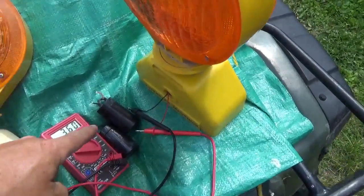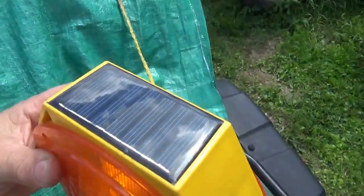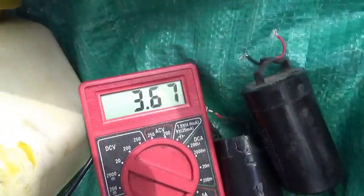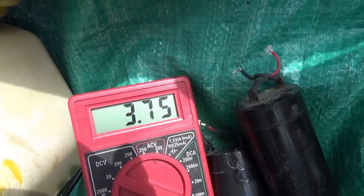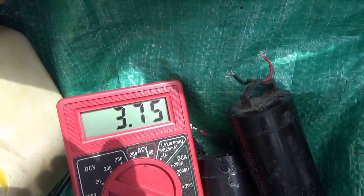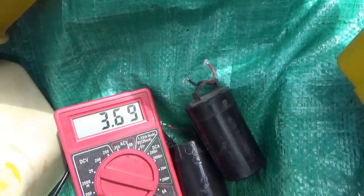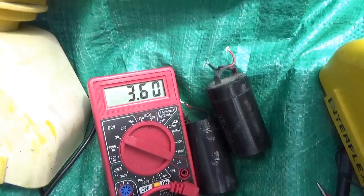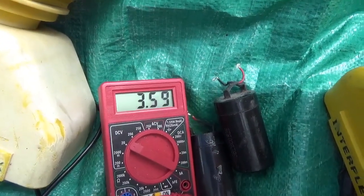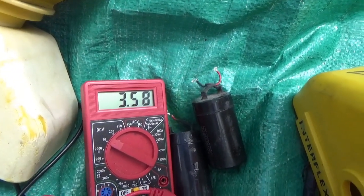The problem is it appears as if neither one of those batteries will take a charge anymore. There's the solar panel and there's the voltage I'm getting off of it. The sun's kind of behind the clouds right now, but I'm figuring it should be good for somewhere around four volts, which means it would take like three NiCAD batteries — each NiCAD battery is good for about 1.2 volts.